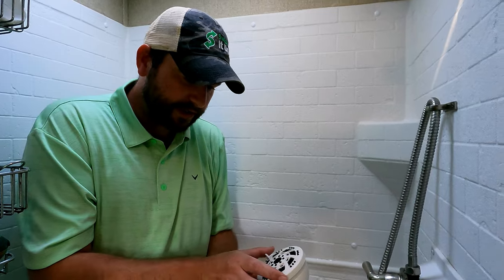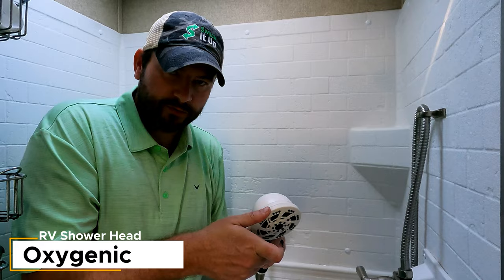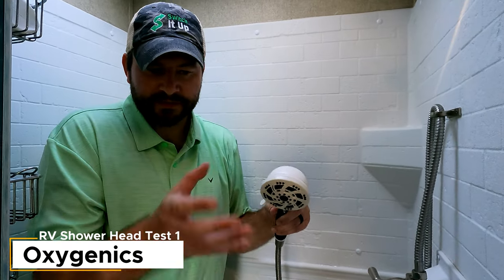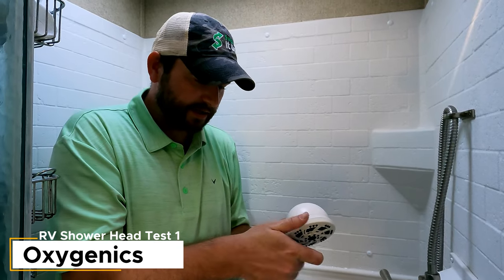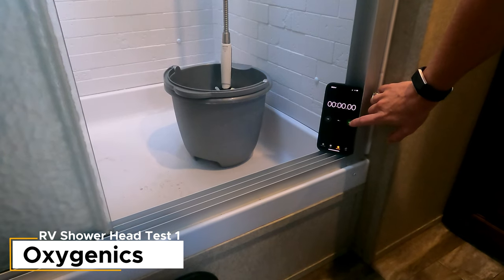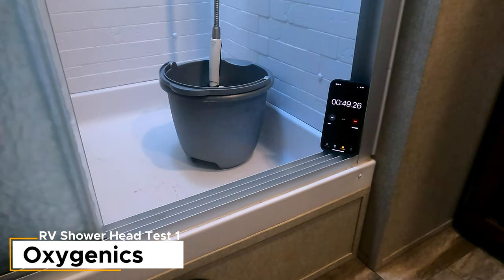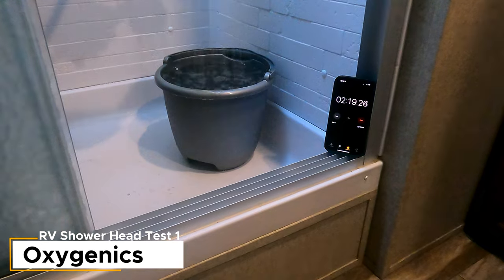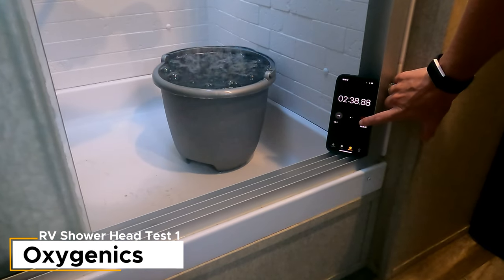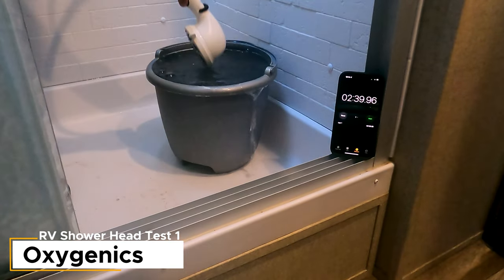One important thing to note on the Oxygenics: it has lots of different settings. We're going to use the normal shower setting we would use every day, which is very similar to the streams of the other ones. There are multiple settings — high pressure, low pressure and others — but we're just putting it on setting one, the normal one. Oxygenics: three, two, one.